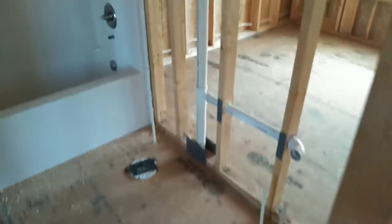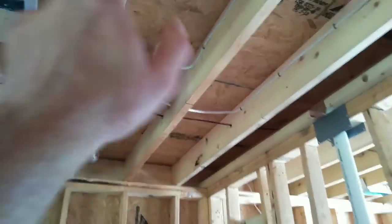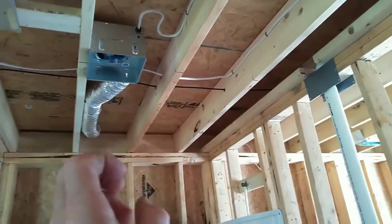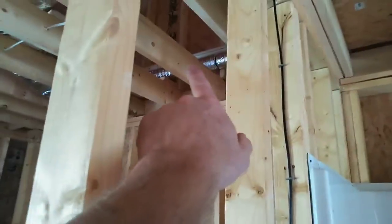Coming into this bathroom — got a one-piece fiberglass tub, and the bronze 678 exhaust fan/light combo. I do a little zigzag loop on the wire in this Florida area — if this fan ever gives out and they want to change it in the future, they'll have a little bit of wiggle room on that wire to pull the fan through for a replacement.